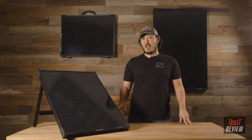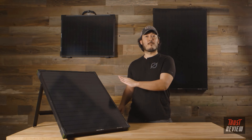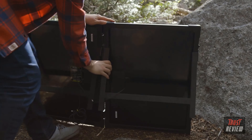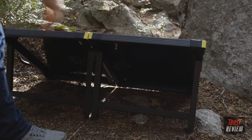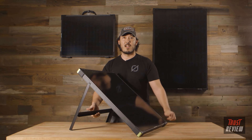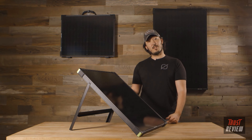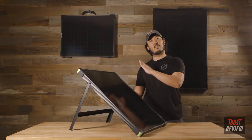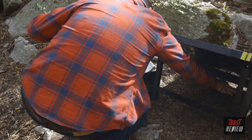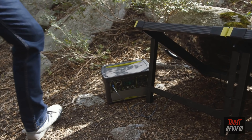Our new Boulder lineup all comes with integrated kickstands, which allow you to tilt your solar panel to point them at the sun for more solar production. The kickstand folds in flush with the panel and as you pull it out, you lean the solar panel back, point it towards the sun, and start producing and charging your batteries. The kickstand is built to just under a 45-degree angle, optimized to capture more of that summer sun when it's more direct overhead.